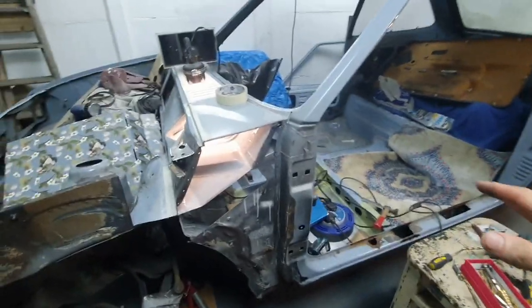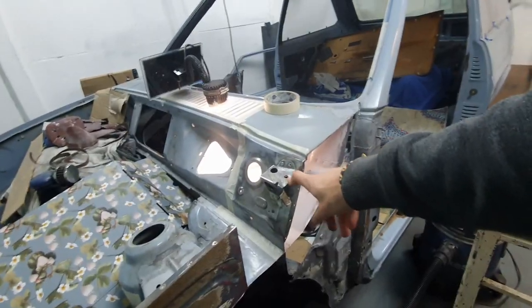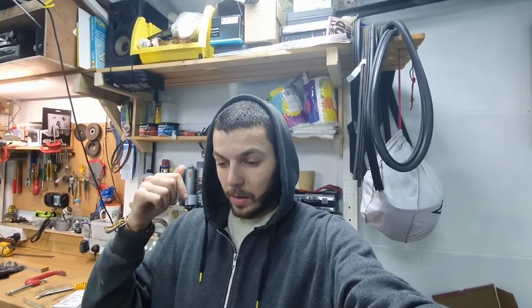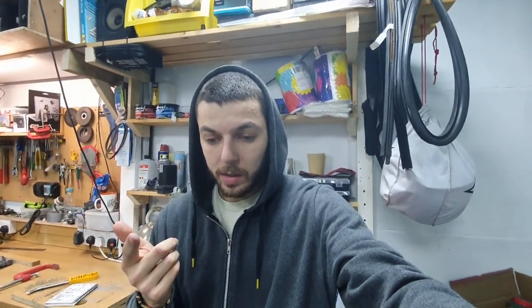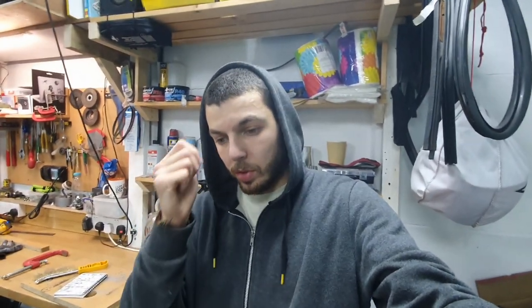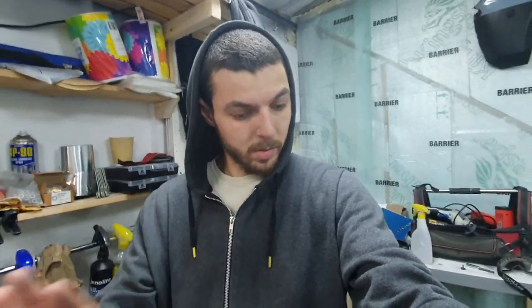Now that all the fabrication is over, the panel doesn't need any more work. Everything is welded up, cut and drilled where it needs to be. Before I close it off, this is my final opportunity to do everything I need to do in there. I'm going to sand it down, give it a light coat of primer, then a light coat of color. A few niggly bits need cleaning up, but soon I'll be able to close it off and start with the next thing.